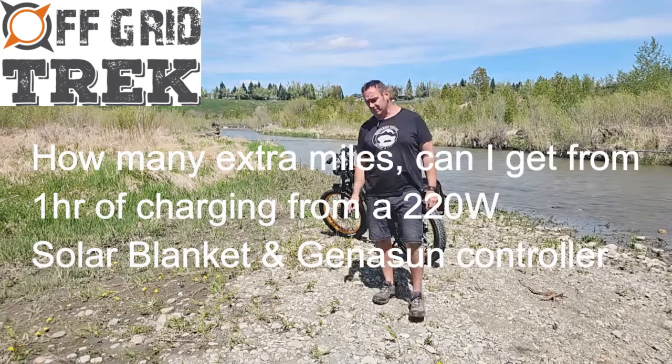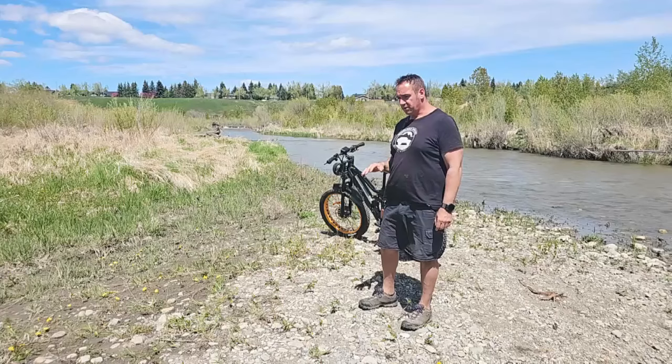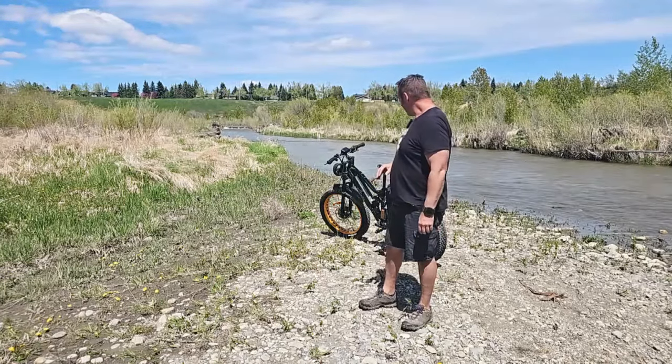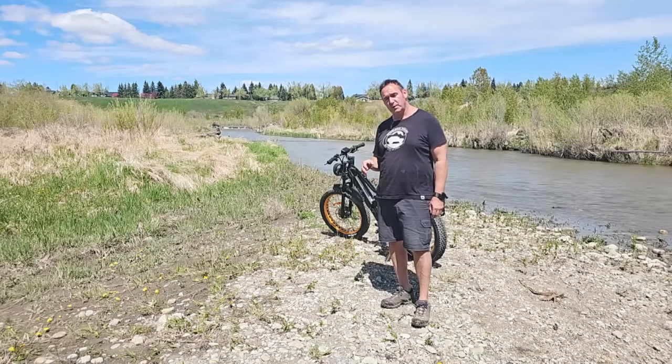Hey guys, Rennie here with Off Grid Trek. I just took the opportunity to come out here, have a bit of a ride, do a test with one of our solar blankets. I'll do another test tomorrow, weather permitting, and then just video it to give you guys examples of how quickly we can charge.